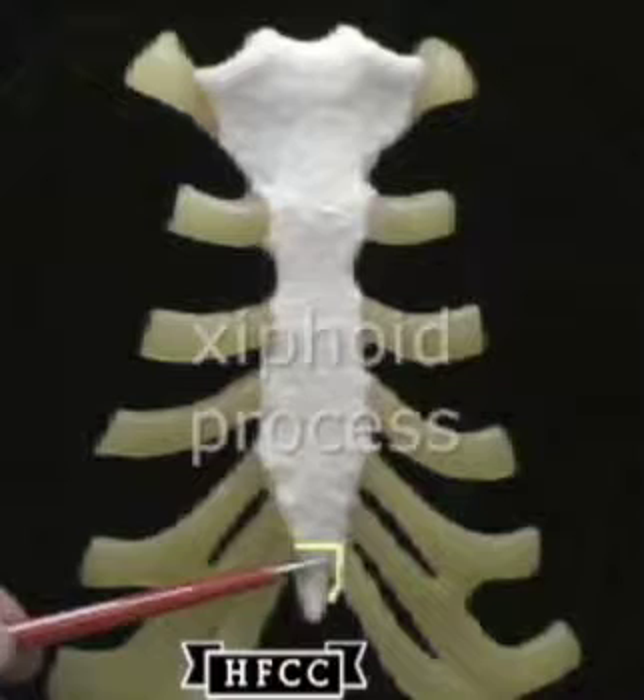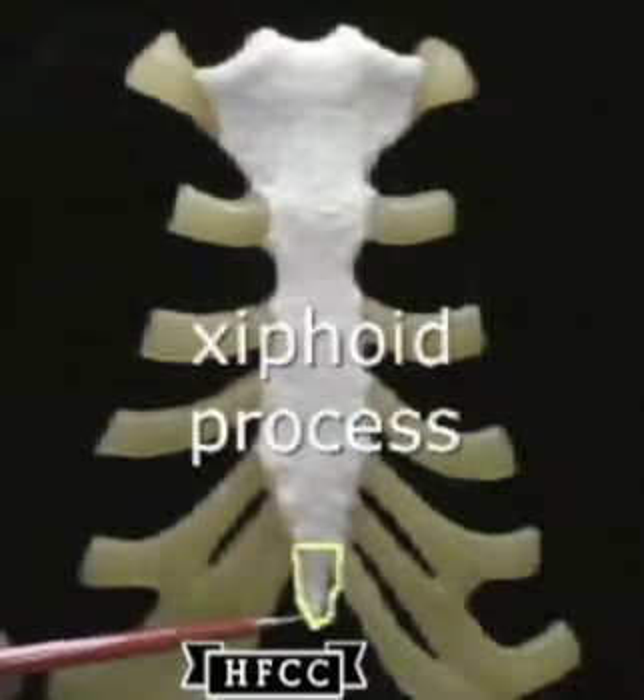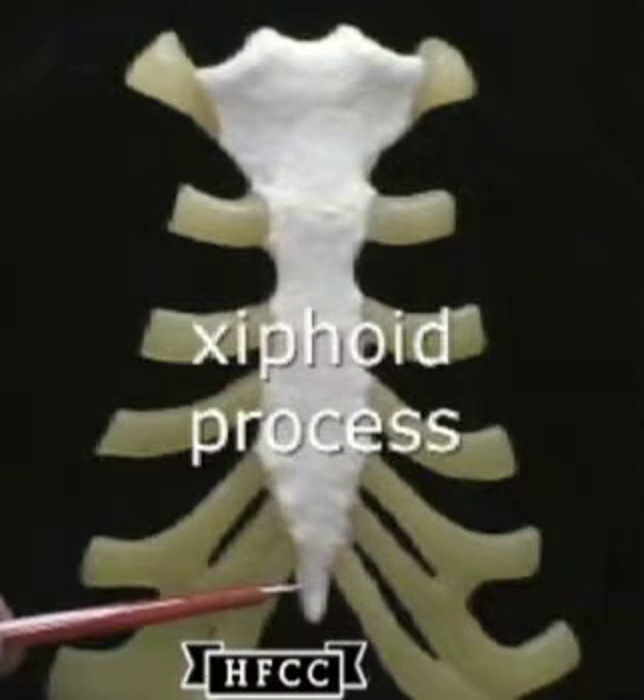And then the third part here at the bottom will be the xiphoid process, a very thin bone articulating with the body.